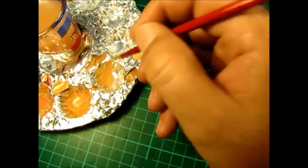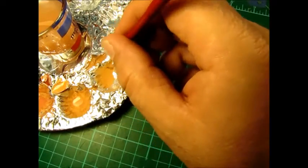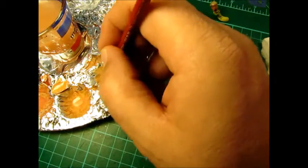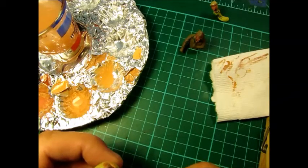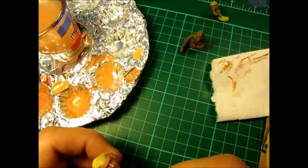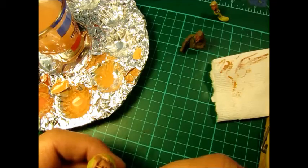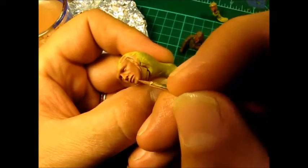So we're going to go a bit lighter this time. We're going to go back to that original one which I thought was a little bit too light at first. Ridge of the nose, bring that down. Top of the eyebrows. Nostrils. That section of the eyes coming down there like so. Cheekbones. And the centre of the chin.